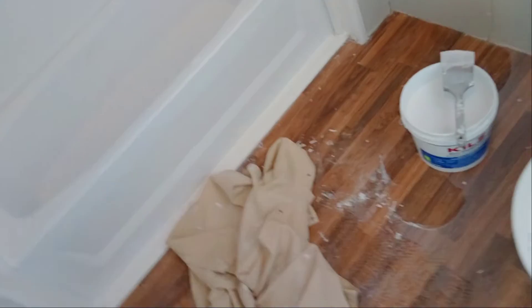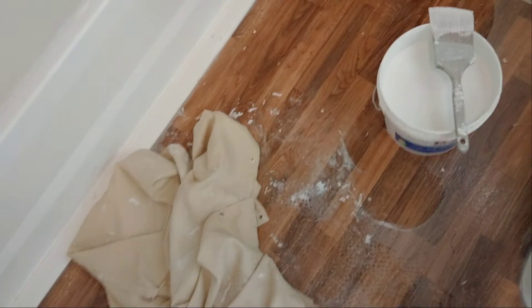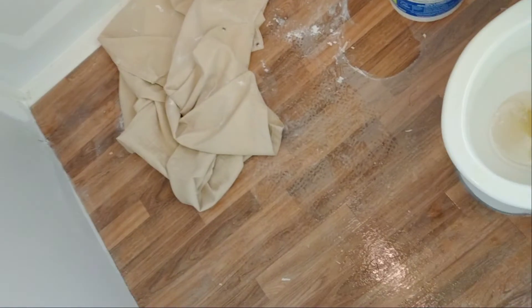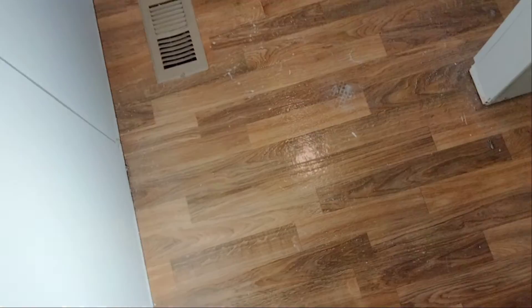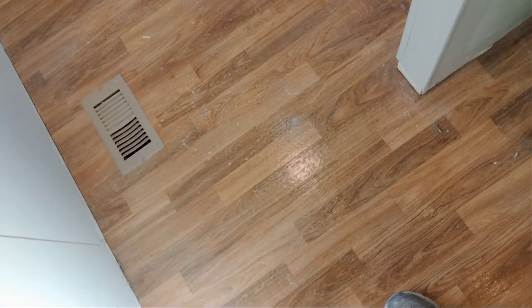Some other tips too — you can take a wet rag after you sand it to get rid of most of the dust. Don't put any pressure on it, just take a wet rag and kind of jiggle it up and down to knock the excess dust off. I had a drop cloth that caught most of the dust, but in the corners where I worked I got a lot of dust, so I mopped it up with a rag. It's a good idea to go ahead and mop the floor real good to get rid of all that dust.